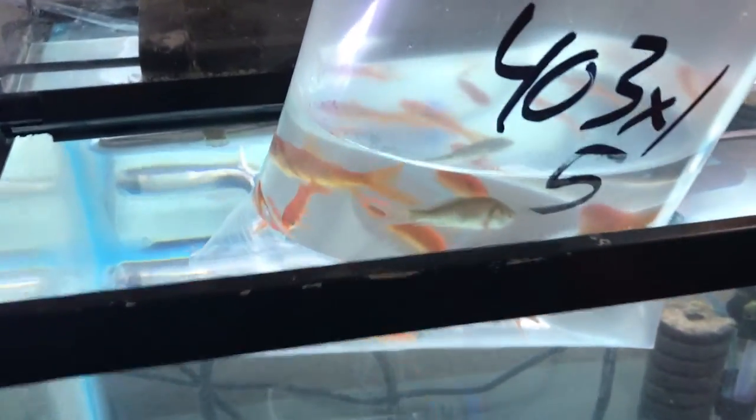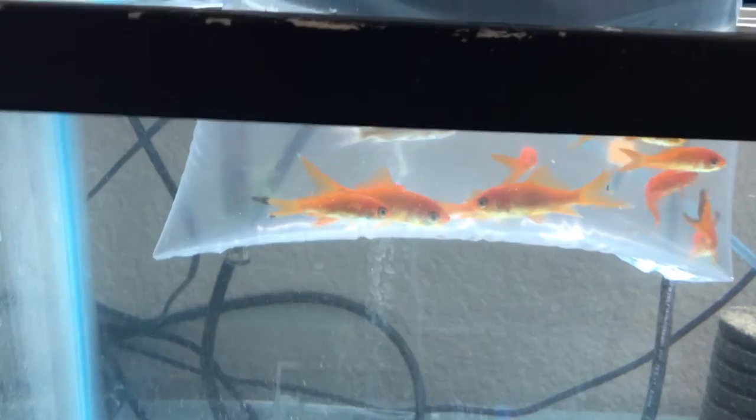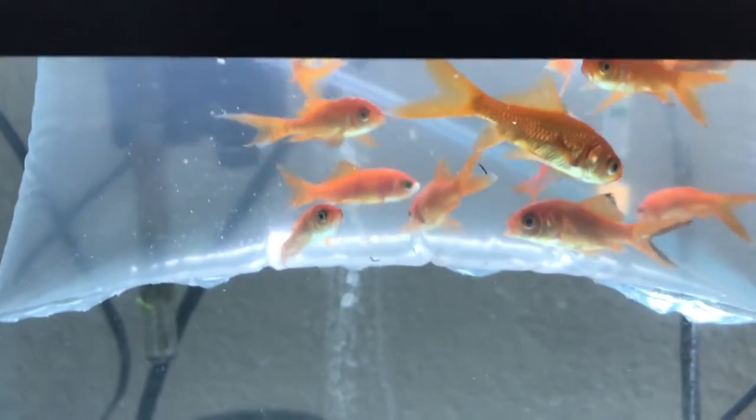These neons are for the big tank, so we're going to quarantine those and let them go. Another thing we're going to do is try to get some more goldfish for the mini pond. We got these as feeder goldfish, so we are saving these guys from death. You have the reprieve, my young goldfish.